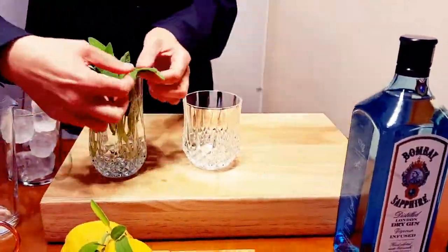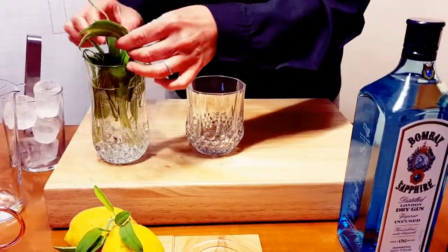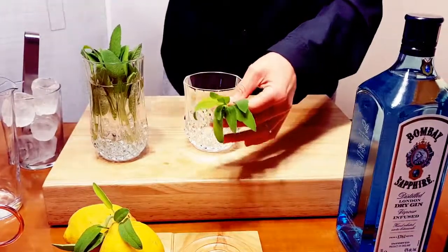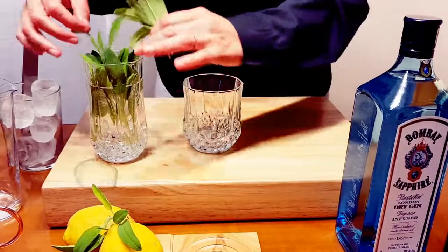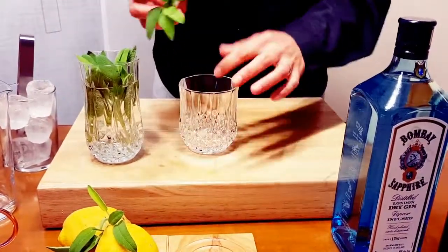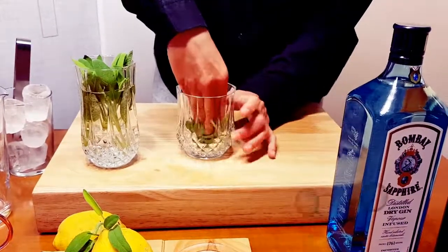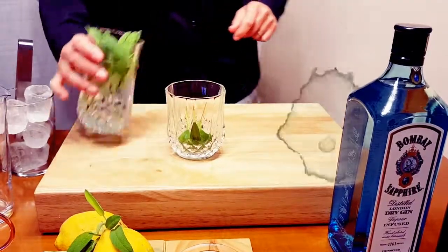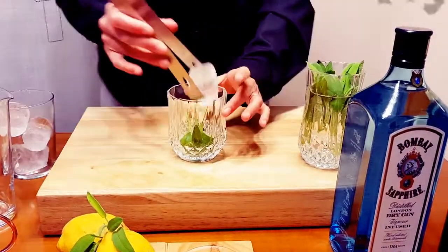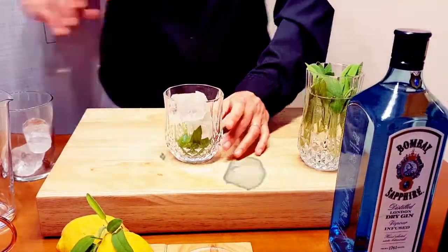The first thing I'm going to do is cut some little leaves — some leaves of lemon verbena — and make a kind of little muddling action after putting the leaves in. Then I'm going to add ice cubes, big cubes that cool down but don't dilute quickly.